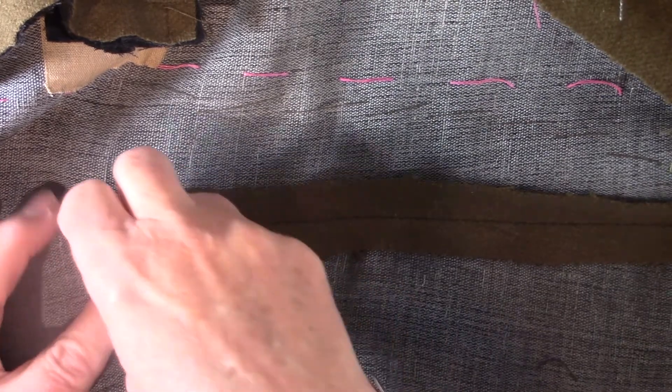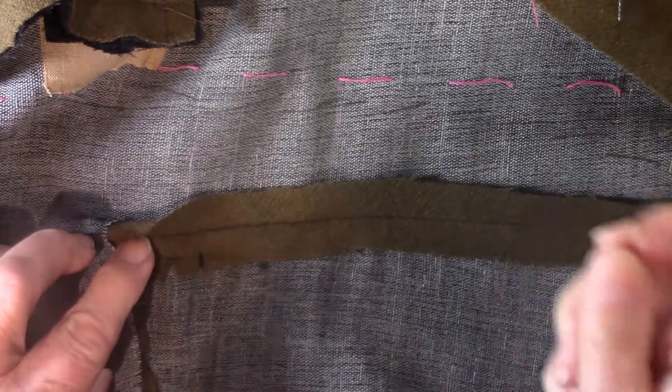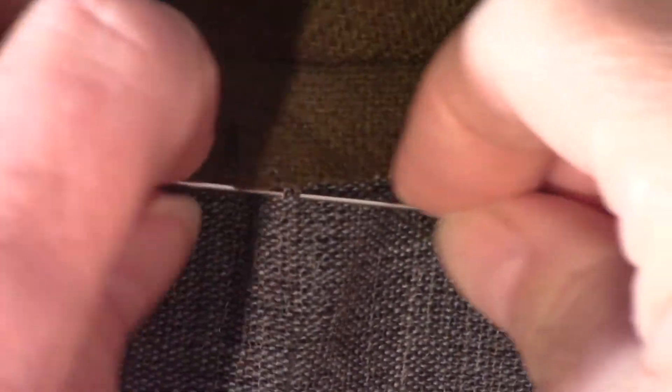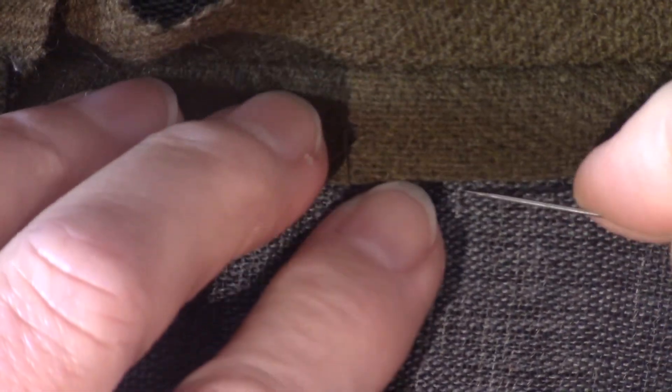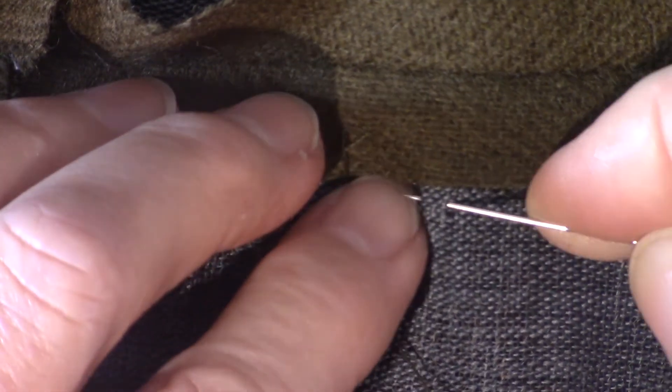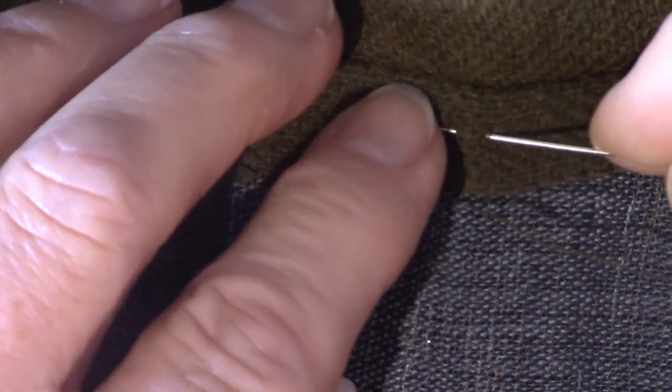All you're going to do is cross stitch, and this is a stitch that we will also use in hemming the jacket. I'm just picking up my canvas and then picking up the seam allowance. Picking up my canvas only, so you have to be kind of careful. And picking up my seam allowance. I'm going to do that all the way down, cross stitching my seam allowance to my canvas only.